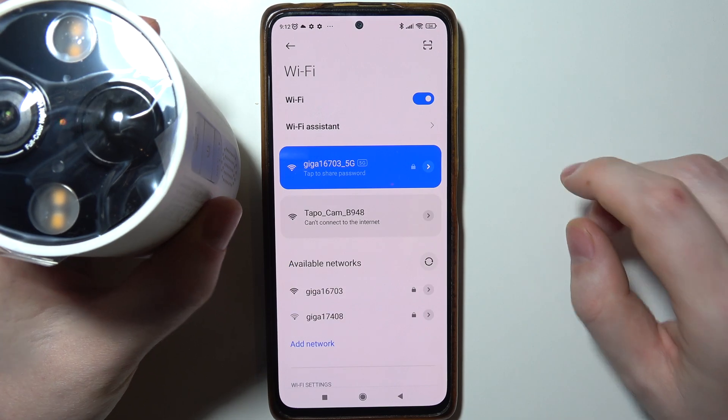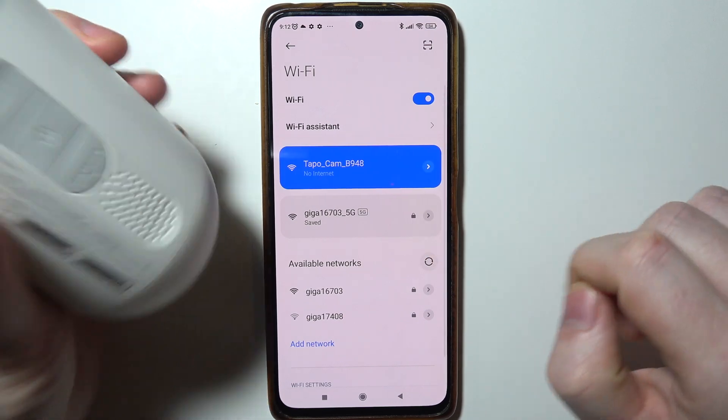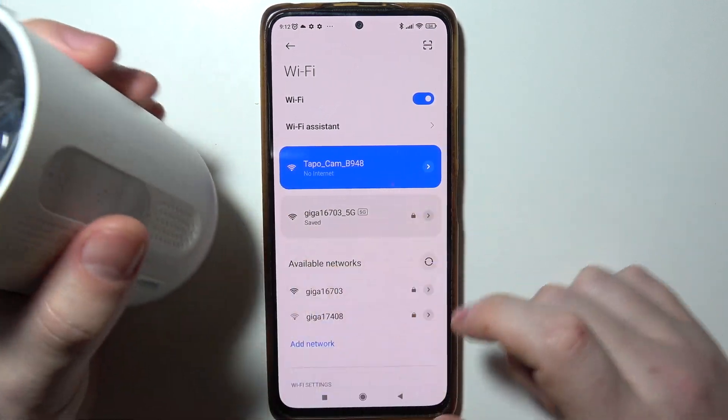If the camera doesn't show up in the Wi-Fi settings — it did for me — you can try to reset your camera using the reset button as well.